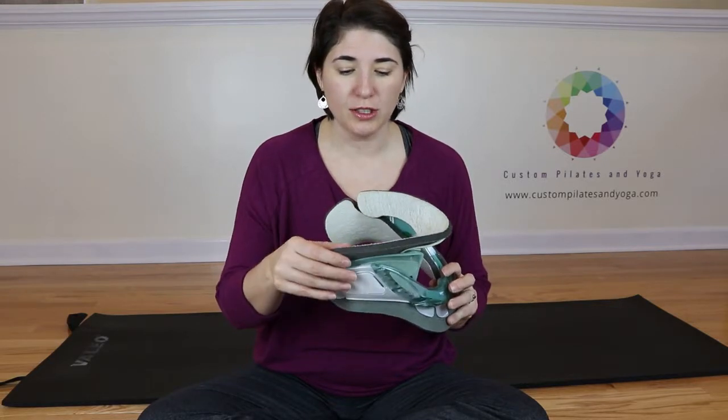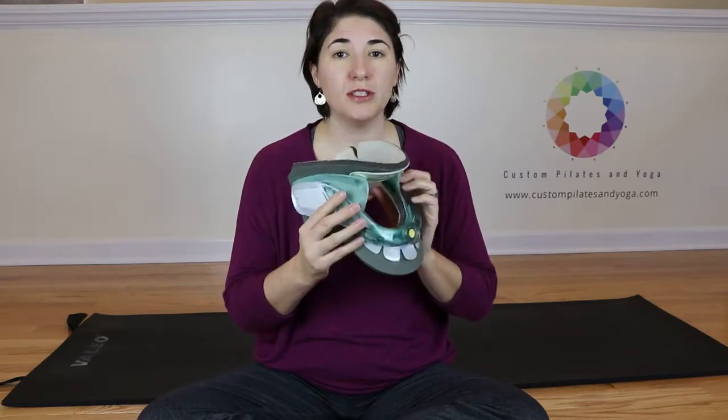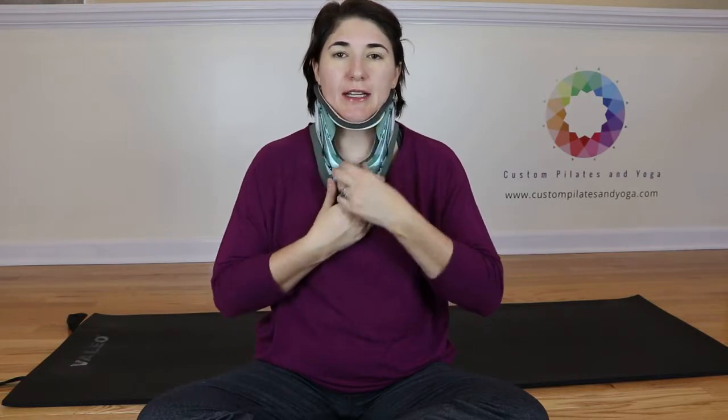So once you have your collar set up and you're all clean, your collar's adjusted — you're going to take your collar. I always did my front part first. So you get yourself set and you should be able to rest your chin on the plastic.